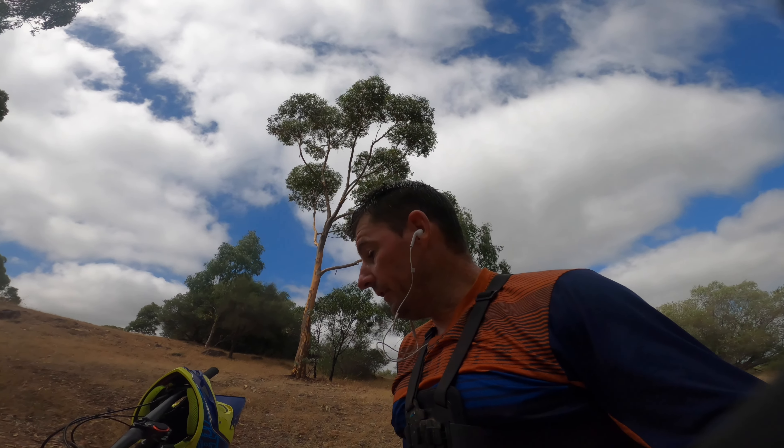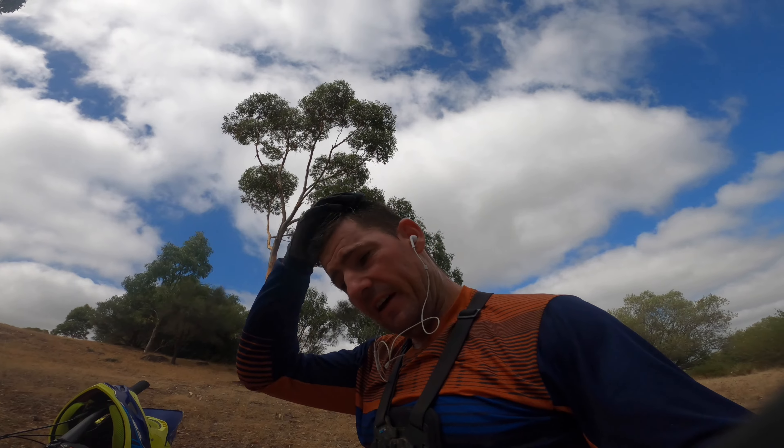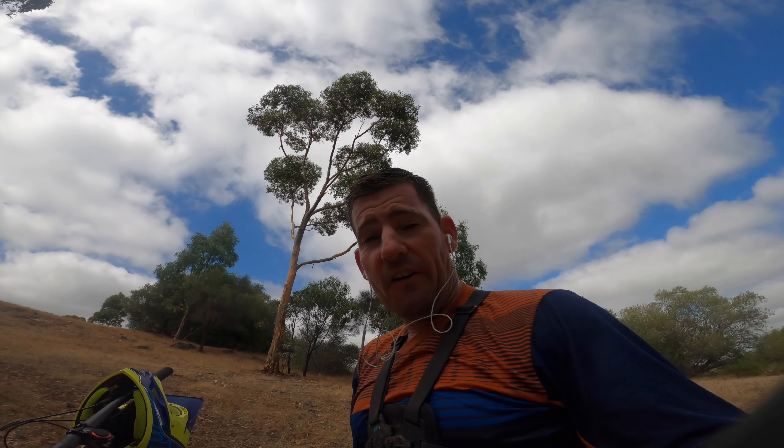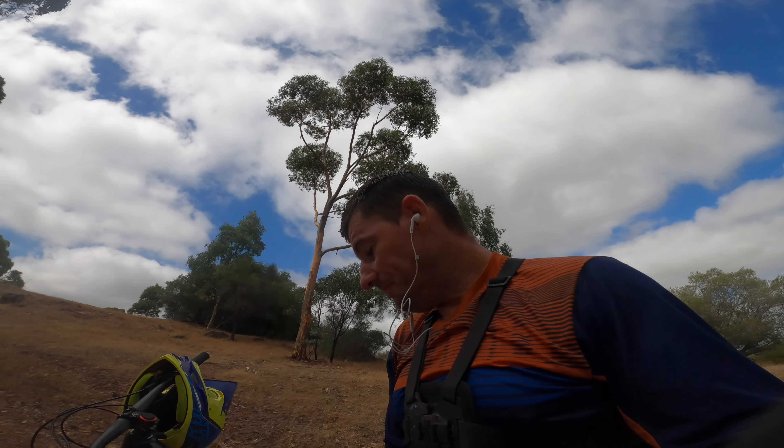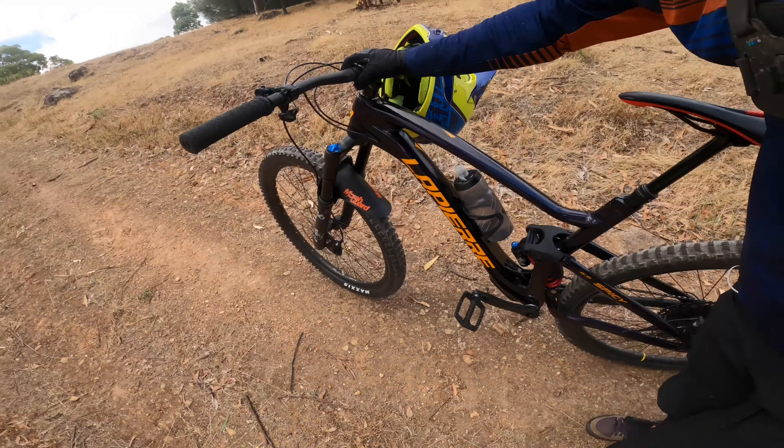If I was going for an all-round setup I would have gone to Waterfall Gully or Horsenals to do a real comprehensive setup on it. But I don't have the van at the moment because I'm getting the injectors done, so I've only got a little hatchback run around which I can't get the bikes into. So let's head up this hill and see what we think of it.